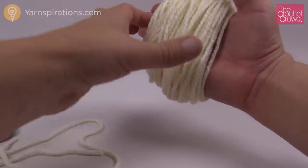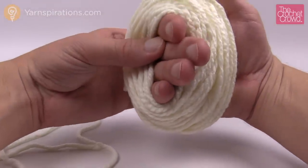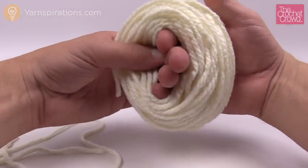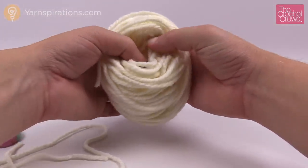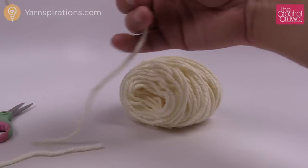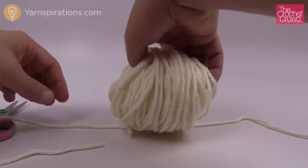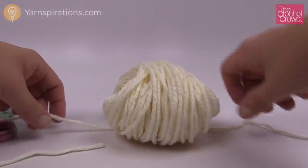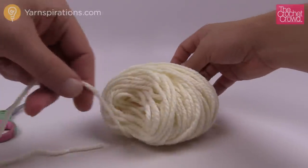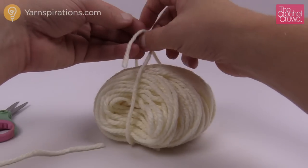So what I wanna do at this point is carefully take it off my hand. I'm just gonna carefully take it — I'm really kinda nervous about this whole part of the tutorial — and I'm just gonna rest it down like so. I'm gonna put my yarn down just like so, approximately in the middle.